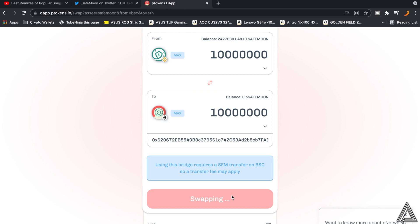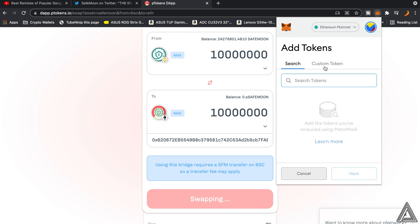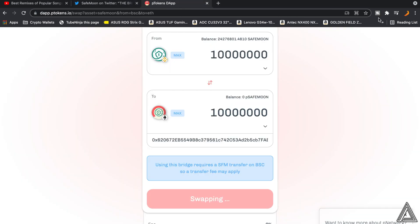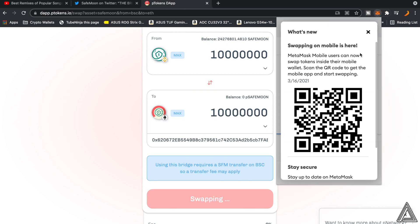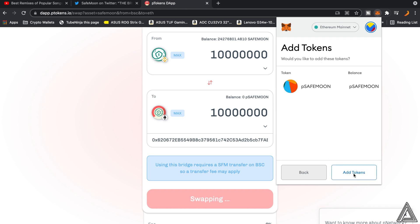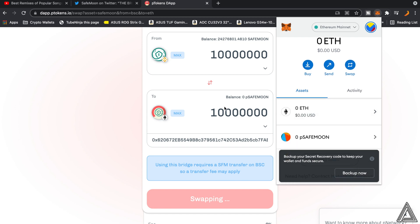If you don't see PSafeMoon in your MetaMask wallet, go to the MetaMask extension in Chrome, open your wallet, and click on 'Add Token', then 'Custom Token'. Go back to the SafeMoon Twitter, copy the contract address, come back to MetaMask, and paste it in. It will load up PSafeMoon and the token decimals. Click Next, then Add, and your PSafeMoon will appear in your wallet, available for use on the Ethereum network.